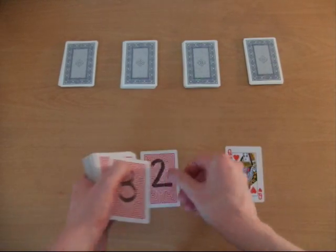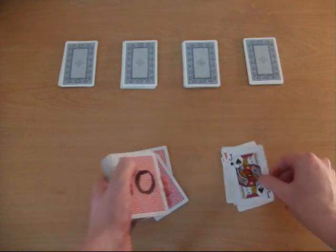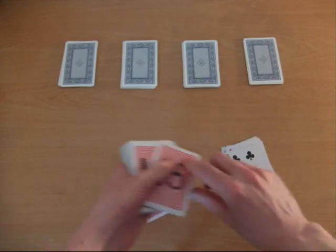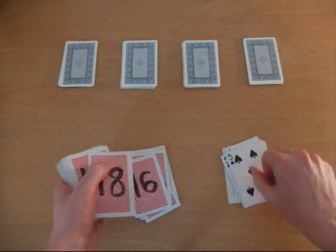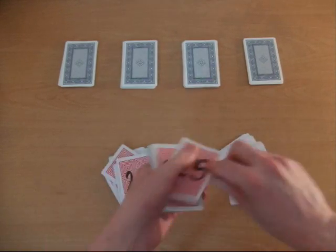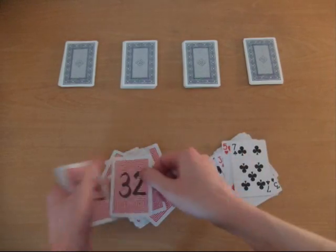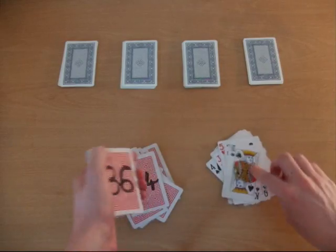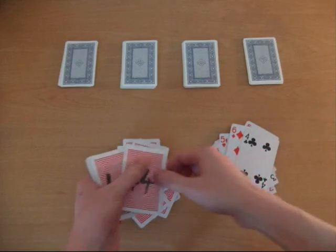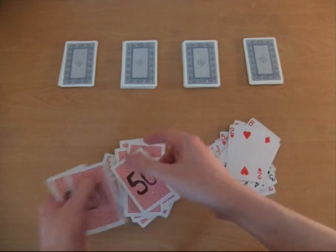So it's face up, face down, face up, face down, and so on, all the way through the pack. I hope you appreciate that I've ruined a perfectly decent pack of cards by doing this — that's 99p I'll never get back. Up and down all the way through the pack.